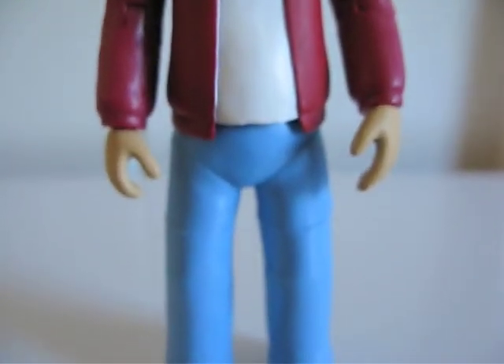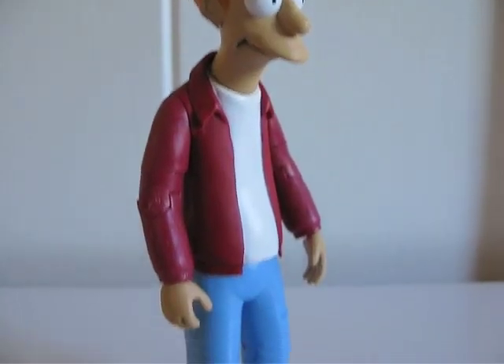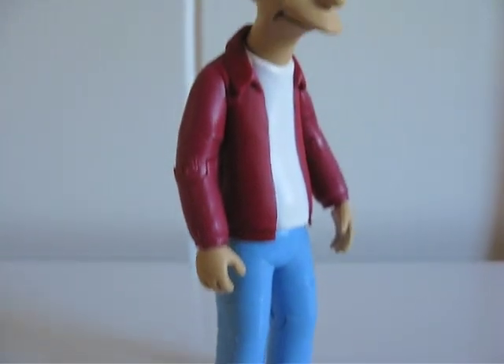Here he is from the front, and here is at an angle, because you better look at him.